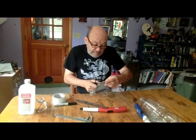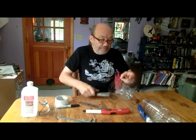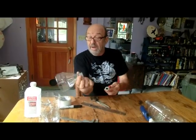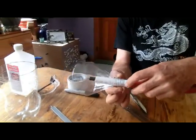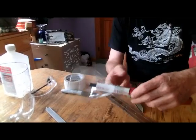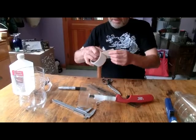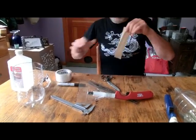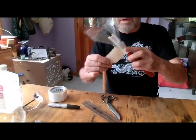It turns out by fortunate coincidence that these soda bottles have a neck that just fits over the pipe. It's not a particularly tight fit, so put it down within about a half an inch of the bottom, then use a little more tape to tape it in place.